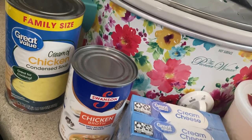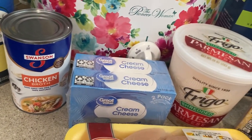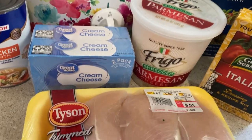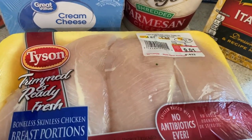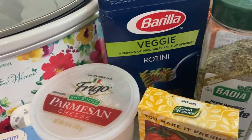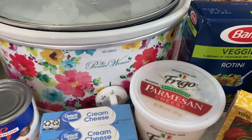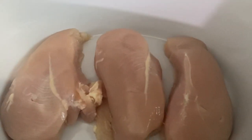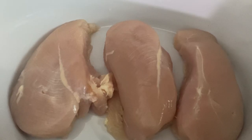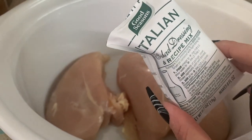The first dish that we're making is a chicken and pasta recipe. It is so delicious — I've made this before and my whole family really loved it. First you just add your chicken breast to your crock pot, and then you are going to add two packets of Italian seasoning.